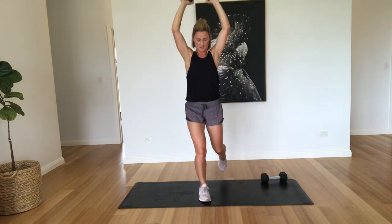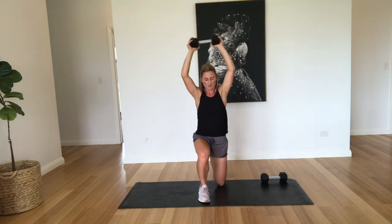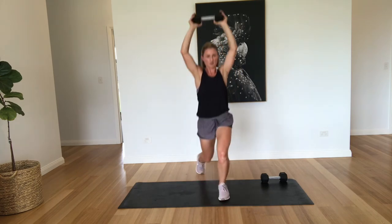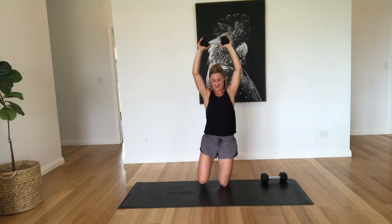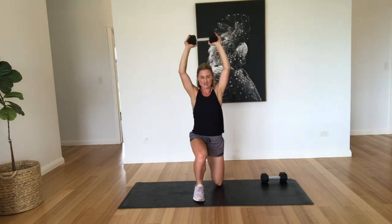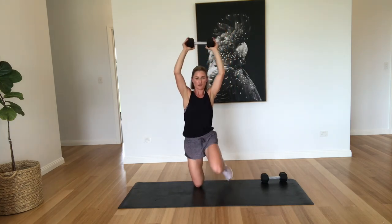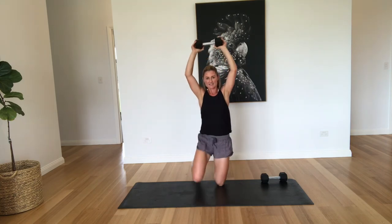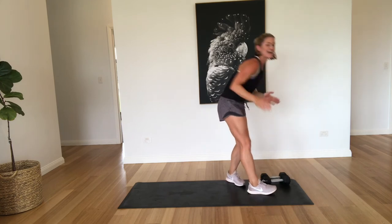One, two, three, four. Well done. Five, six — that's time — seven, let's finish it off. Eight, nine, last one, and ten. Well done. Good effort.